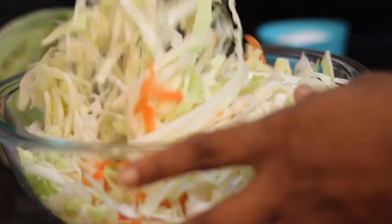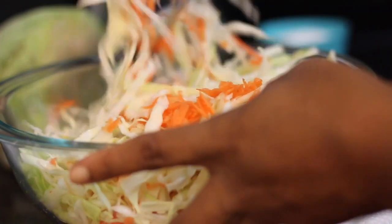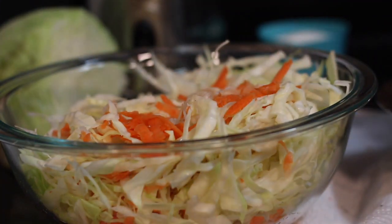You can use your hands if they're clean — only if they're clean. Now you want to add your black pepper. You can use white pepper as well if you have it; most people have black pepper.